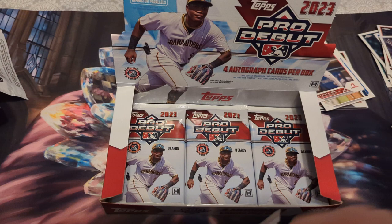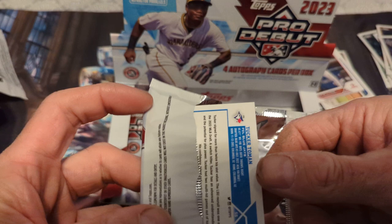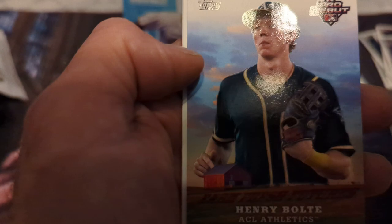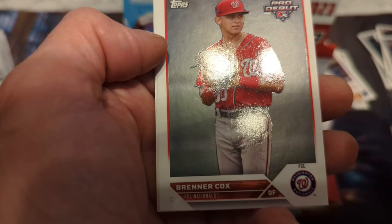Next pack: Jacob Barry, Justin Boyd, Mozis Balesteros, Henry Bolty, Gabriel Gonzalez, Runner Cox, Diego Cartaya, and Tucker Tomon.